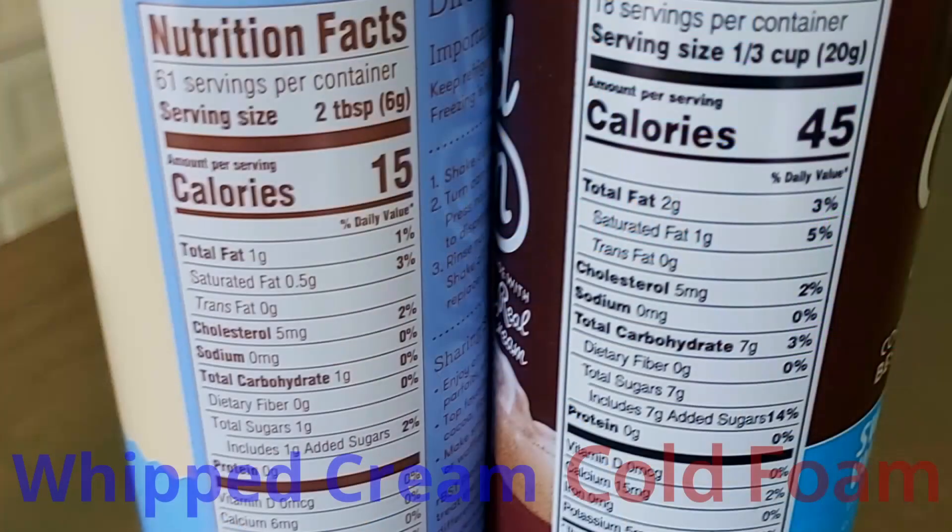There are 45 calories in the cold foam and only 15 calories in the whipped cream. I buy the extra creamy whipped cream — I don't know if that makes any difference, but you feel like you're getting a richer, fluffier whipped cream. I don't know why they add more sugar to the cold foam. I would really like it if it didn't have as many calories. The fat calories are 2 in the cold foam and the carbs are 7, which comes from 7 grams of sugar. The whipped cream has 1 gram of carb because it only has 1 gram of sugar.